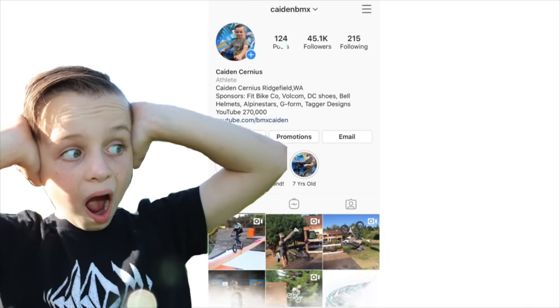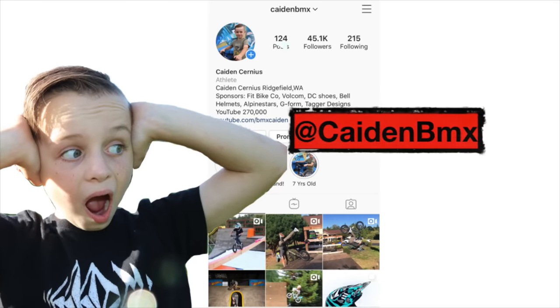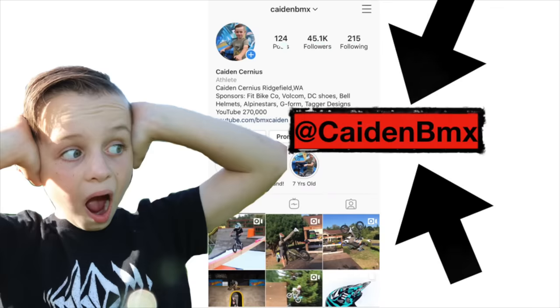Don't forget to follow me on Instagram because YouTube took away all the comments on all kids channels. You can see cool stuff like this.